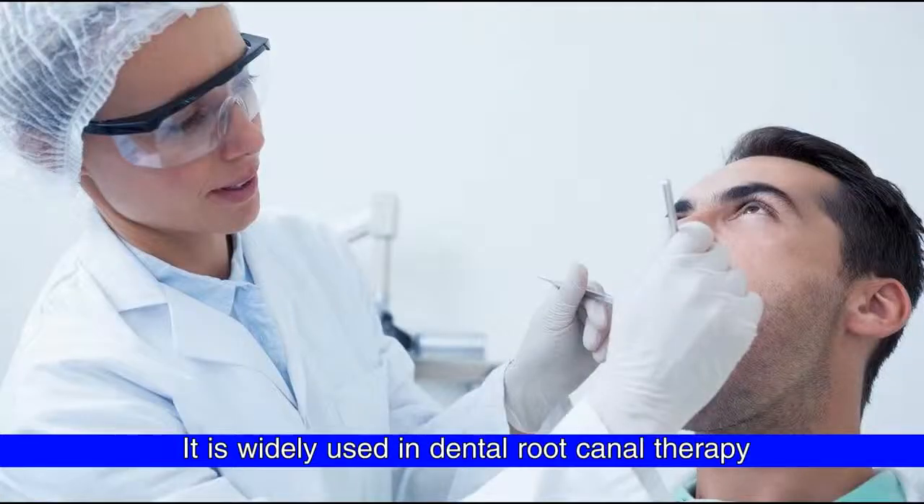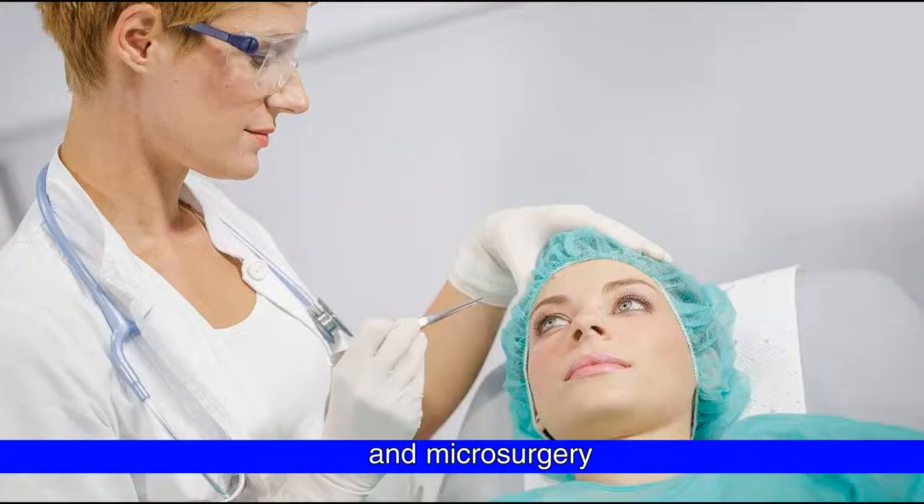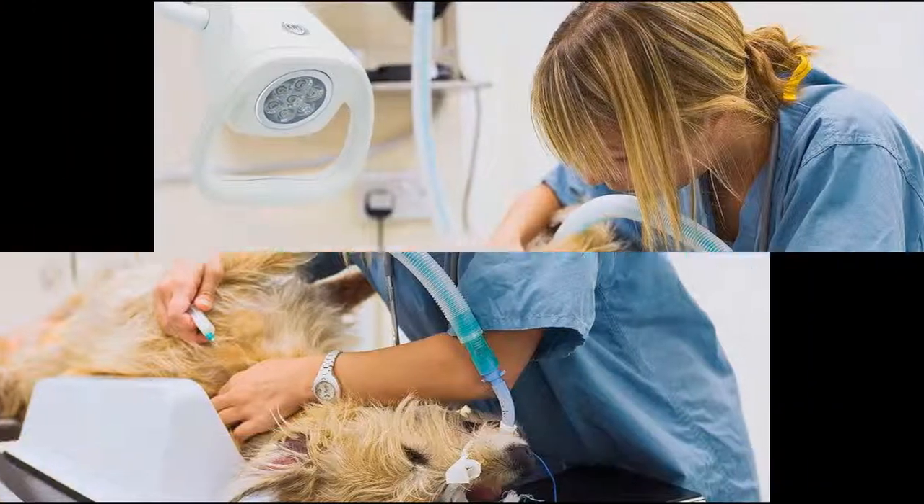It is widely used in dental root canal therapy, gynecological examination, tattoo, and microsurgery. It is also suitable for medical operations on pets and animals.